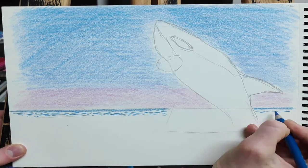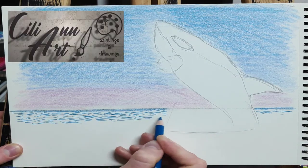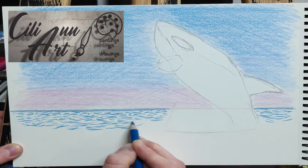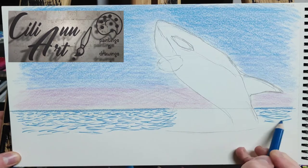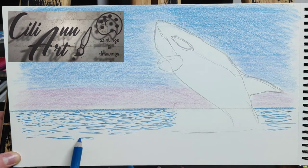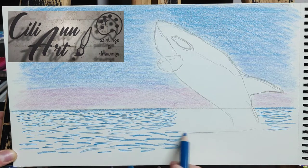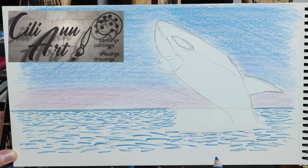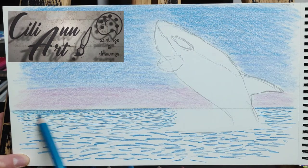Don't go anywhere near those teeth! They have a dorsal fin on their back, as you can see, and they have the black and white coloring — that's their typical recognizable trait. Their body is cylindrical.